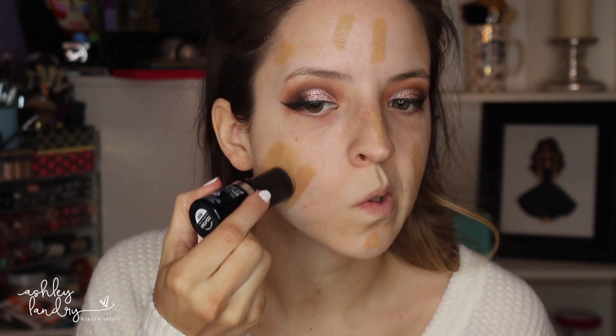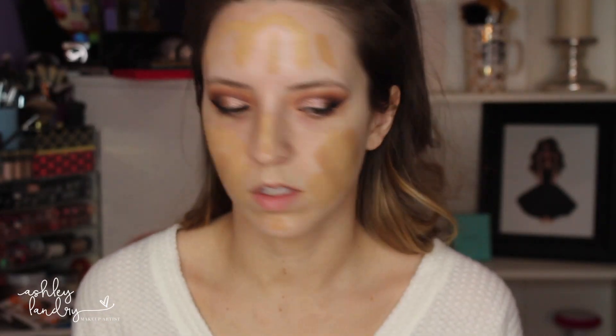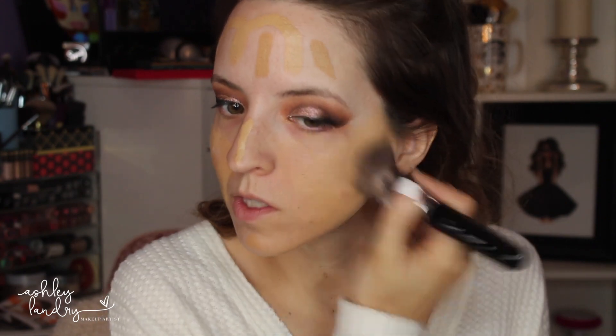Now we're going to prime. I'm using this Dr. Brandt illuminating primer that I got in my BoxyCharm a couple months ago — I've been really loving it. I'm applying it all over the face, then putting glue on our lashes and letting them get tacky. The lashes we're using today are House of Lashes Boudoir. For foundation, I'm going in with my Hourglass Vanish Foundation, applying a couple of dashes, then going in with my Makeup Forever Foundation and blending these two colors together. I've been doing this combination because I love the Hourglass Foundation. Blending down the neck and everything. Now applying the lashes — House of Lashes Boudoir, one of my favorites as always.